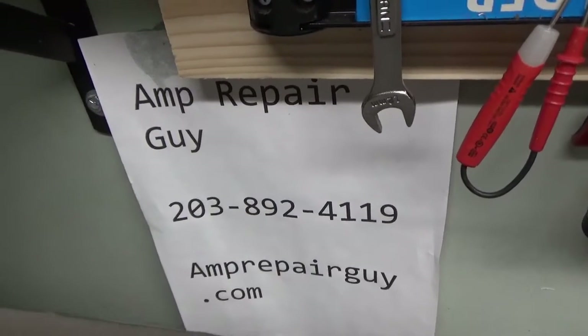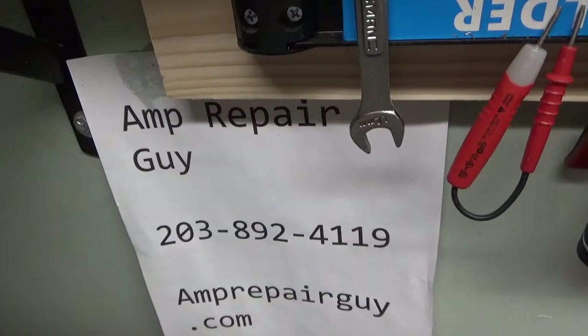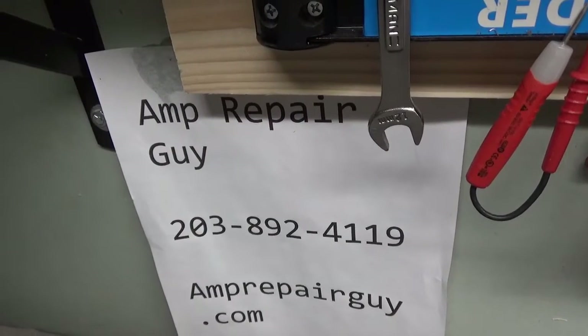I just don't have time to respond to emails, so I have my phone on me all the time — it's best to just contact me through my phone. You can also send pictures of your amplifier to that number.